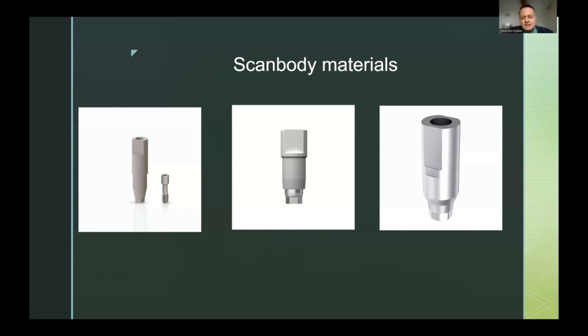On the right are fully metallic scanbodies. The middle coated scanbody is very easy to seat, torque, and scan, but after some time the coating will chip and the shiny metal underneath will be exposed, making scanning harder. When this happens, the recommendation is to replace those scanbodies. The fully metal ones on the right are the least prone to modification over time, but they are very shiny and hard to scan. Some clinicians spray them to reduce reflectivity, but this induces volumetric modifications and is not a correct technique.